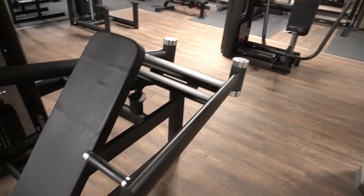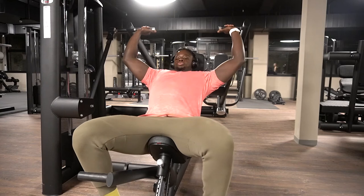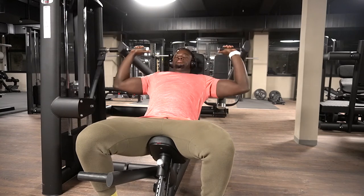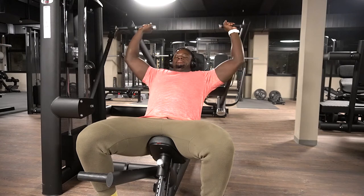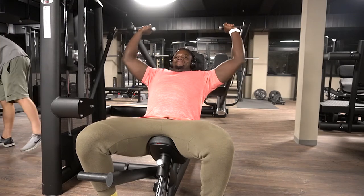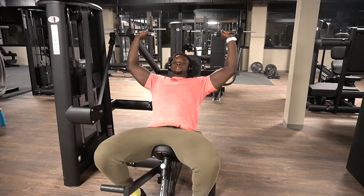Alright, let's get into it. Welcome back to another commentary — today we have shoulders and arms, and to start off we are doing a seated press. As you can see I am warming up. Warming up is one of the most important things, especially during winter when your body's cold.